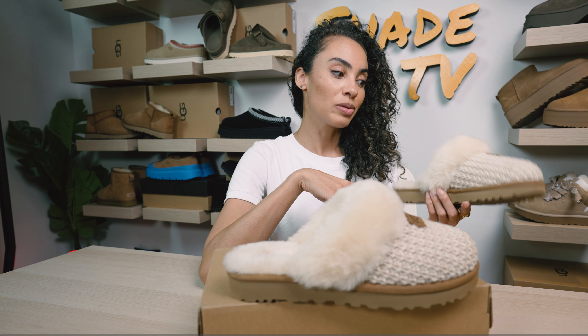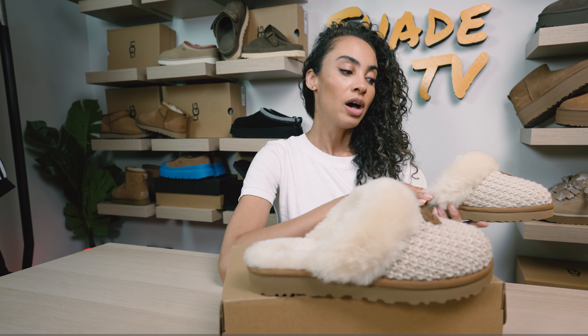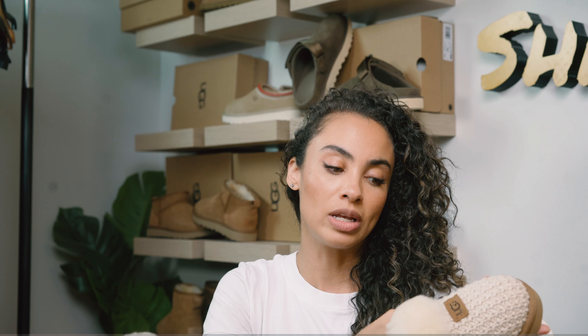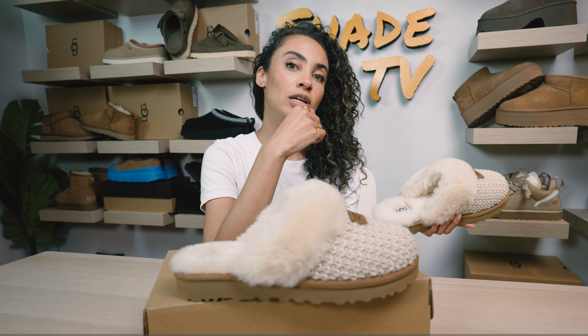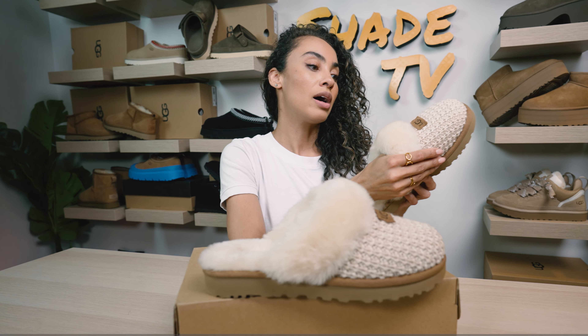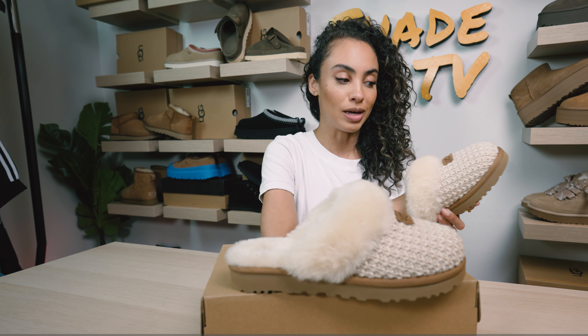As far as warmth goes, this is definitely going to keep your feet quite warm. Another review I read said that the actual knitting was not as stretchy as some of the past variations. Ugg does do different variations year to year — molds can change, fabrics can change. Some people have commented that it's just a different kind of material, so it's not as breathable and not as stretchy, making it a bit more form fitting.